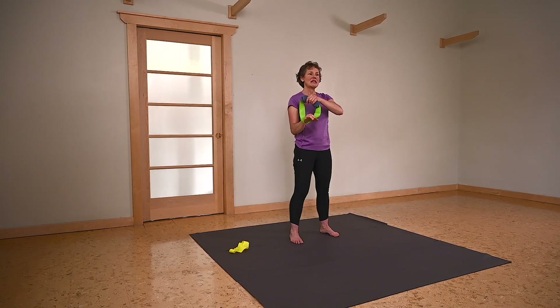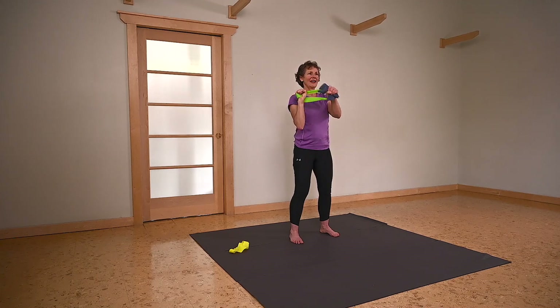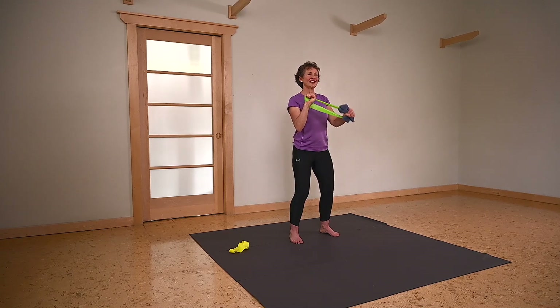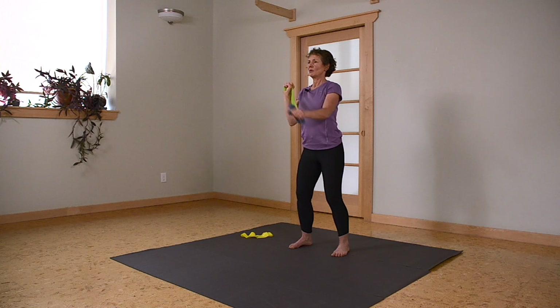Triceps is going to be doing the work. Breath in, exhaling as you come down. Keeping your wrist neutral throughout — you're working against the bands, great forearm workout at the same time. One more. Awesome — let's take that to the other side.